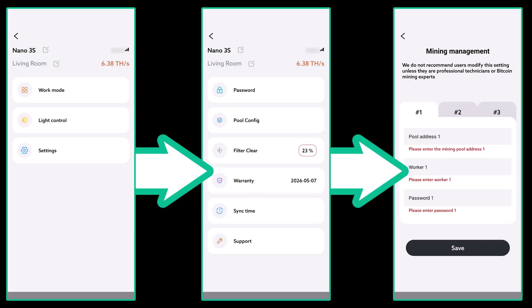Once that's done, the device will connect to your Wi-Fi network. Now it's time to configure the pools. Select your device tile from the list of devices and choose settings. This will take us to a section where we can configure our pools. Go ahead and enter your pool information. There are three tabs available so you can enter up to three different pools.